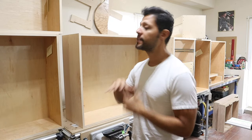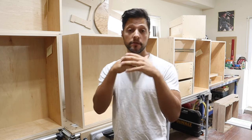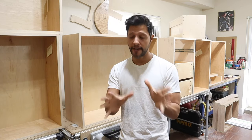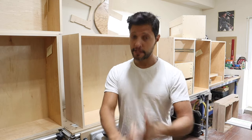Welcome back to the channel. In today's video we're going to be talking about two options for making shelf pin holes in your cabinetry. I'm going to show you the option which is actually very expensive but very productive and completely dustless. However, I'm going to show you the other option which is much cheaper, still very accurate. It's not dustless, I can tell you that.